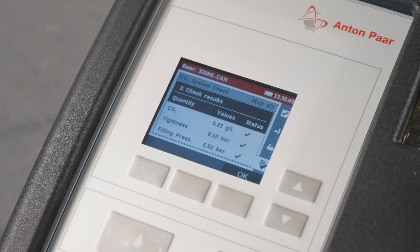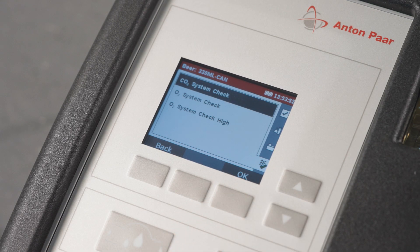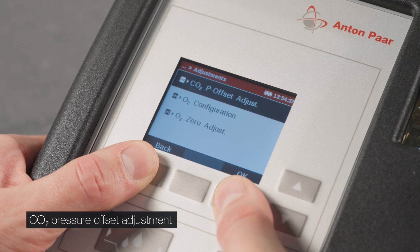You can confirm the successful check results. If the value is out of tolerance, clean the instrument and repeat the CO2 system check. If the issue persists, you need to perform a CO2 pressure offset adjustment.